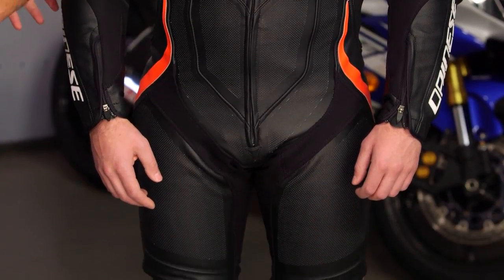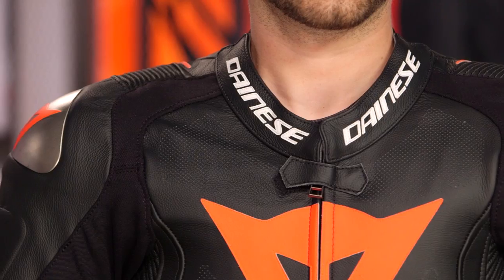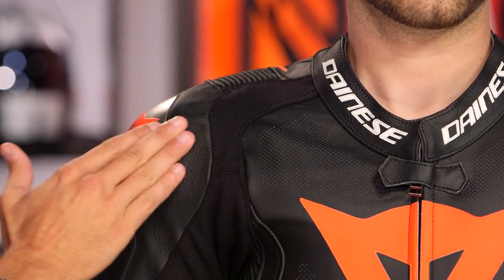New Dainese logos. We've talked about the localized perforation, again away from the seam. S1 stretch at the collarbone, armpit, all the way down the arm — will flow air and allow for mobility. This is 1.3-millimeter grade tutu leather from Dainese. It has a premium hand to it. Outside of kangaroo, it's one of the more premium leathers.